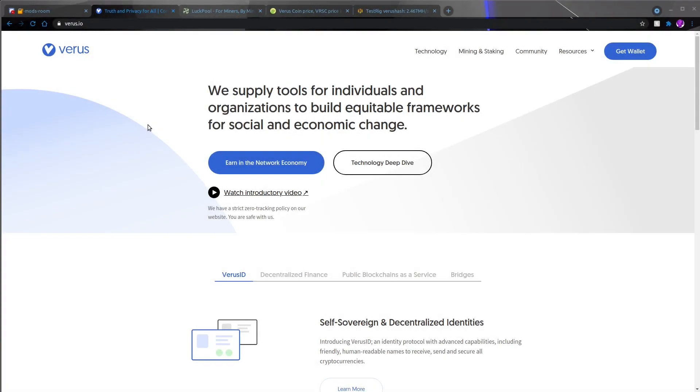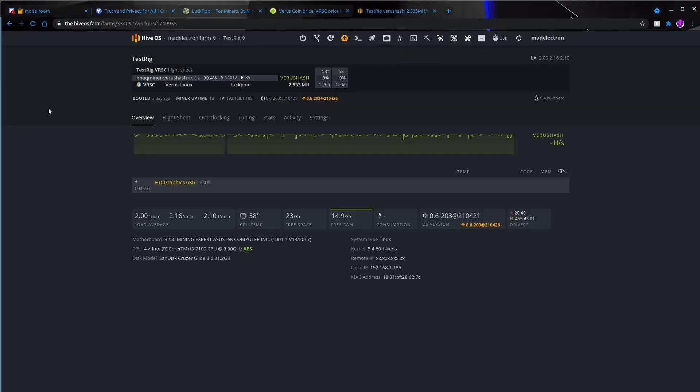Today we're going to be talking about CPU mining with Hive OS. A lot of people have Hive OS rigs with anywhere from 1 to 12 to 19 GPUs, but most of them are usually running either a two-core or four-core Pentium or an i3 CPU. For the most part it just sits there idle doing nothing, because GPU mining doesn't take a lot of CPU at all.